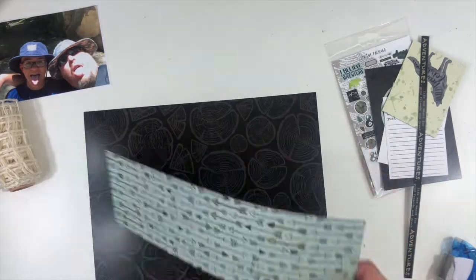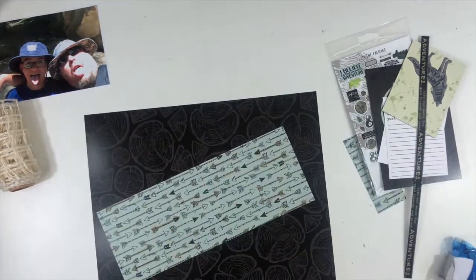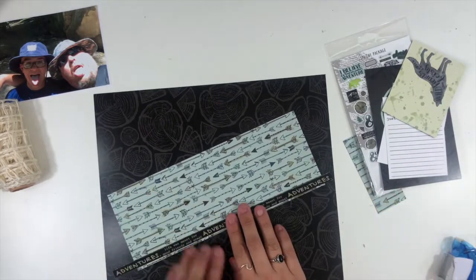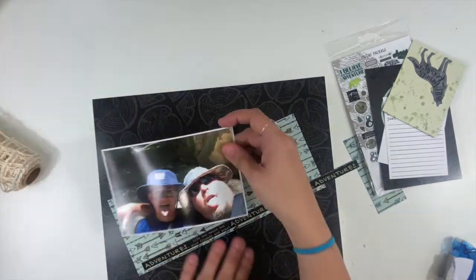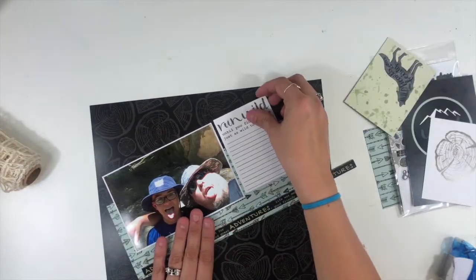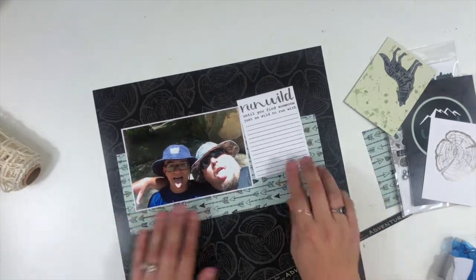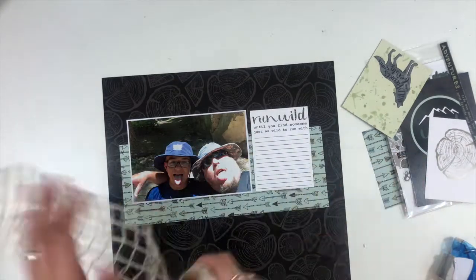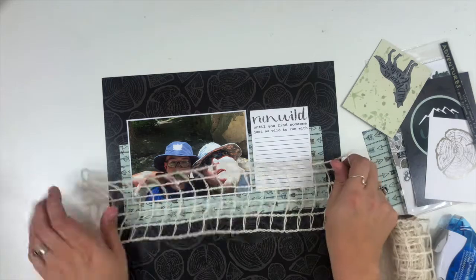I'm going to use this black paper that has kind of these wood slices on it. I originally thought I was going to go with a diagonal design for this green pattern paper layer, but as I put all this together, it just wasn't working for me that way. I often struggle with putting my photo on a diagonal — anybody else like that? So it ends up going straight across the layout, and I like that much better.